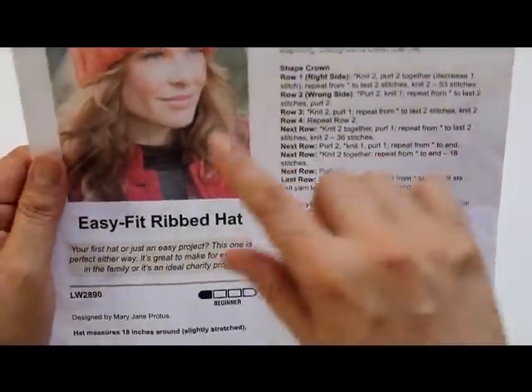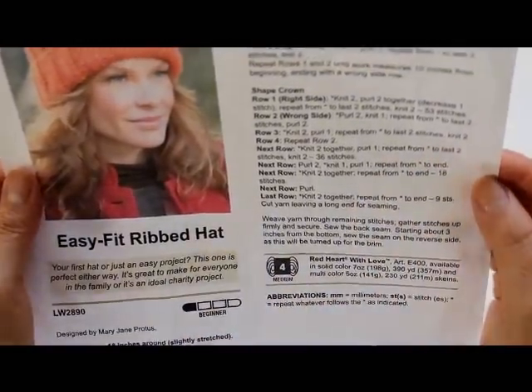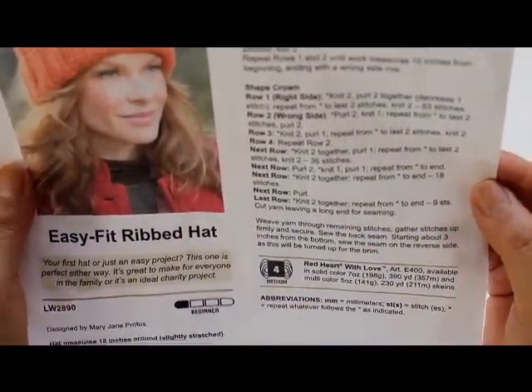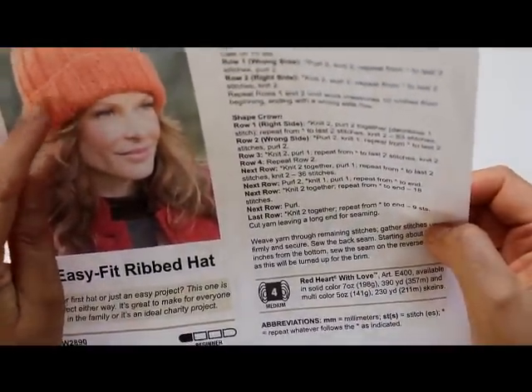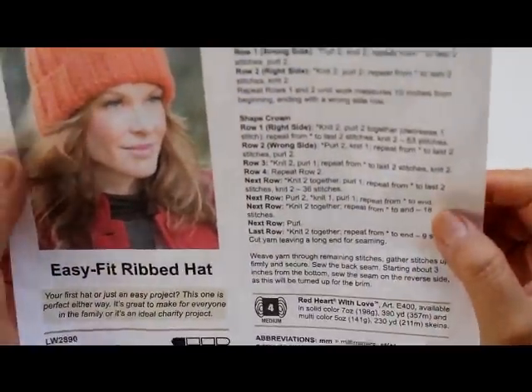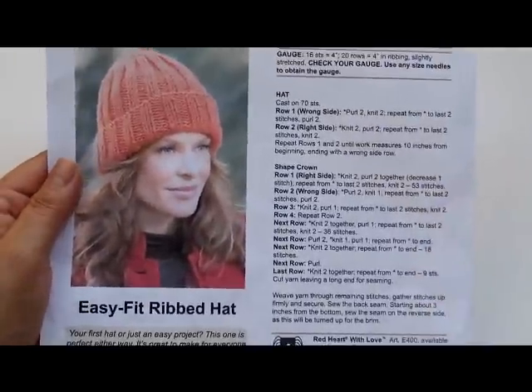This hat uses medium weight yarn. It calls for Red Heart with Love yarn — this one is a solid color called Mango, but I'm going to be doing a little taupe color. I hope you'll enjoy this tutorial and let's get the party started.